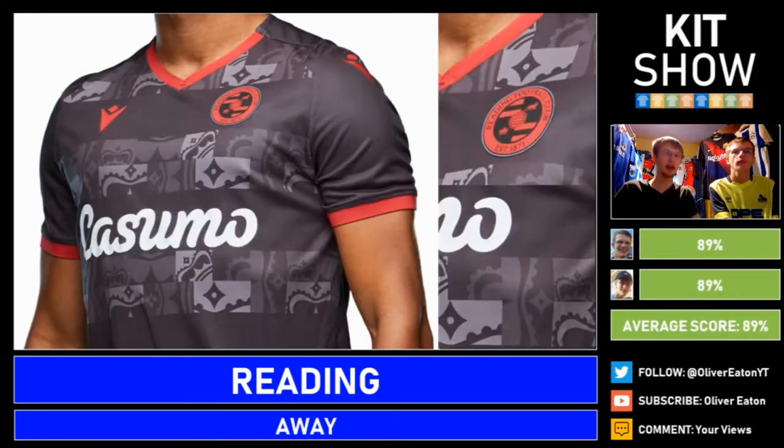That brings us on to their away kit. I really like this design — it's got bits of their logo mishmashed into the hoop design and the colour choices are really good. We've got the red and black theme which is great. The only minor gripe is the sponsor could have maybe been red as well, but equally it's nice and neat and fits in well. I like the creativity, and the crowns representing the royals are a nice touch. 89% from both of us — completely agreed.